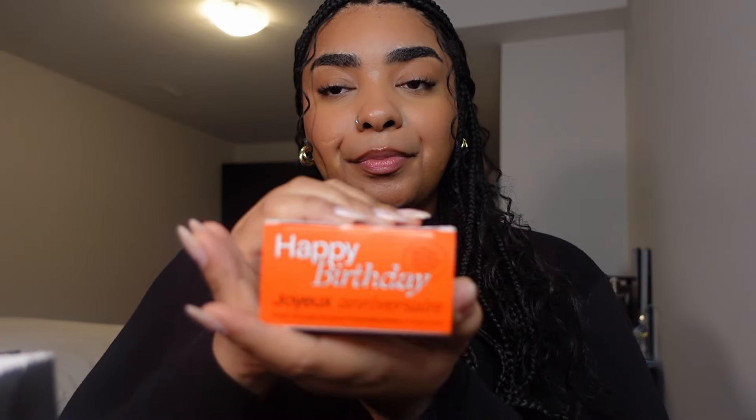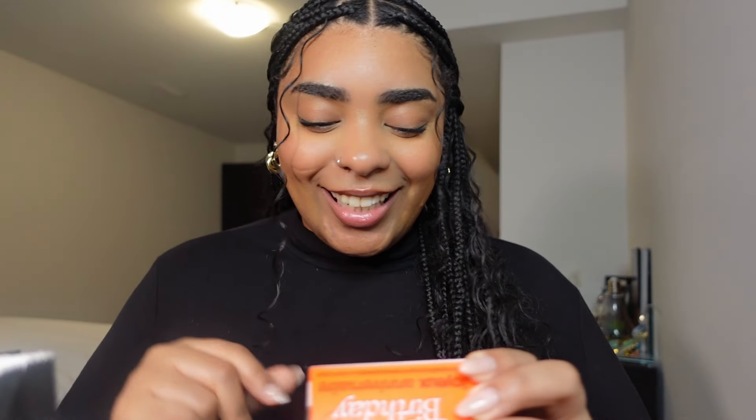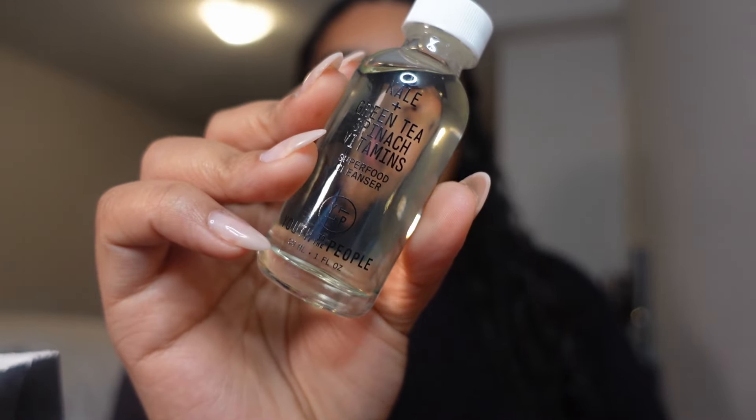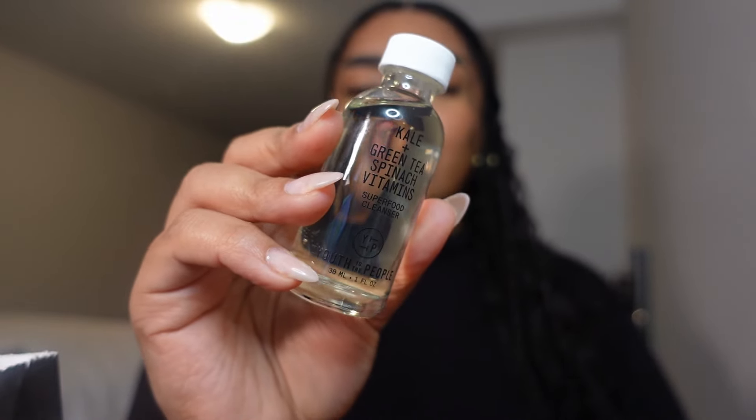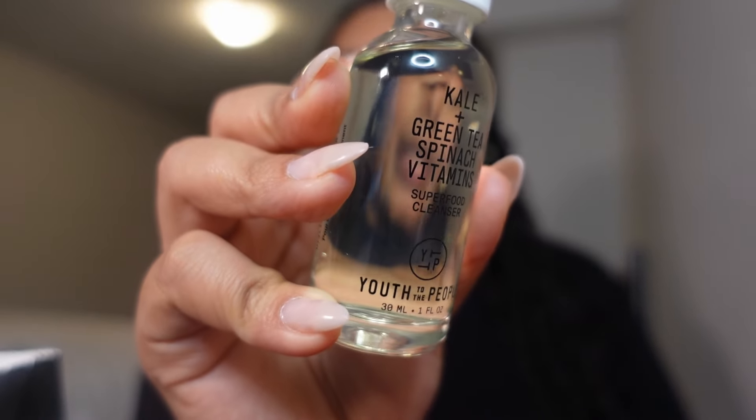First thing I got was my birthday gift — I'm so excited about this one. It's the Youth to the People hydrating mask and moisture cream set. The reason why I didn't pick it up during the sale is because I knew I was getting this for my birthday. It comes with the cleanser and I really like the packaging — I love the glass and the label, everything about it is just so sleek and clean.